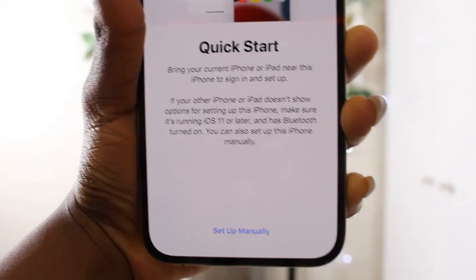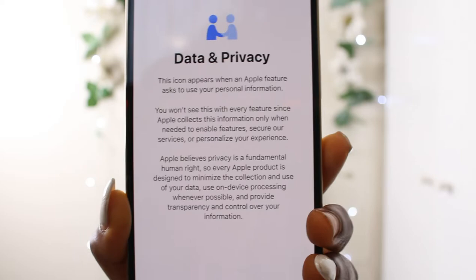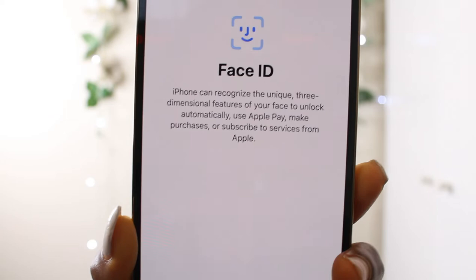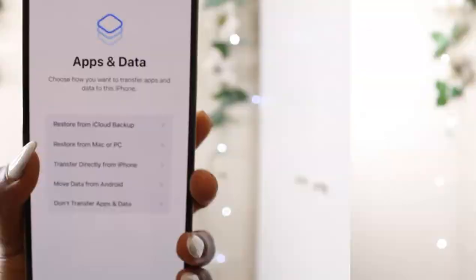Set up manually — choose a Wi-Fi network. It's going to take a few minutes to activate your iPhone. Data and privacy — Apple believes privacy is a fundamental right. Face ID: iPhone can recognize the unique three-dimensional features of your face to unlock automatically. I'll do that later, and I need to create a passcode for my phone.